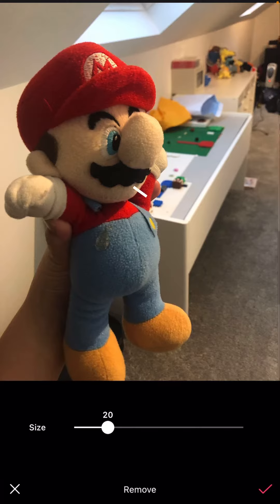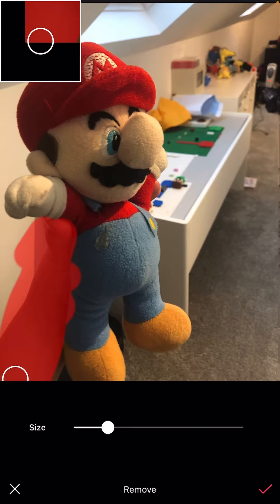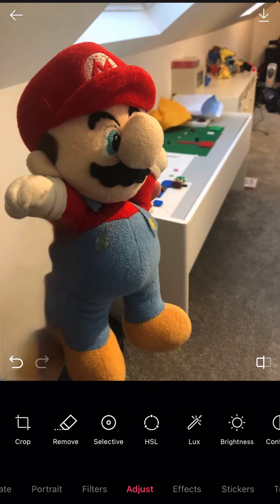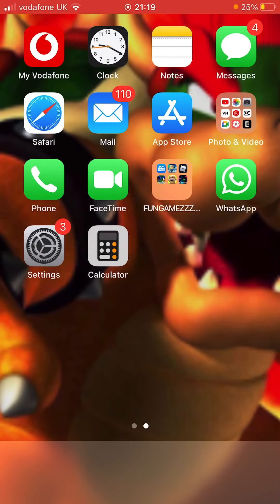If you want to remove the hand that you're holding the plushie with, you can click remove, then just wait for it to load and scroll across. If you don't want to make them look scared and just want them normal, that's fine. Then you click the top right thing and it saves to your album.